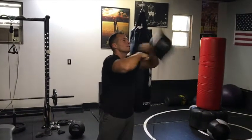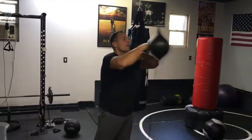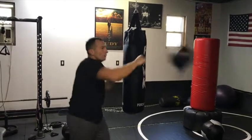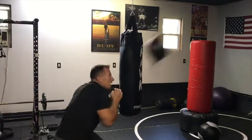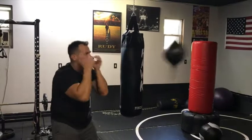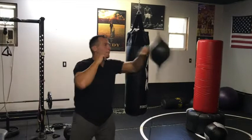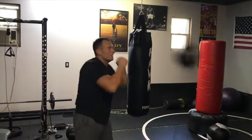You can use it similar to how you would use a speed bag. Obviously you got to practice a little bit, but then you can really punch it. You can learn head movement and stuff — ducking, blocking. I'm not Mike Tyson, but you get the idea.